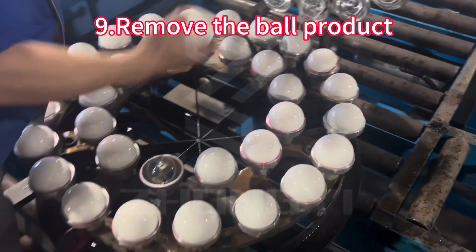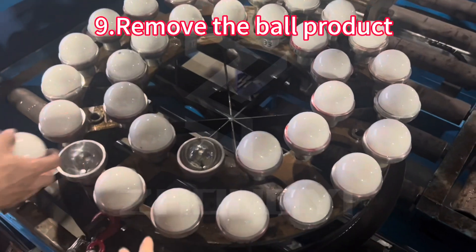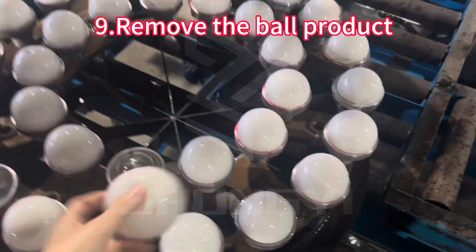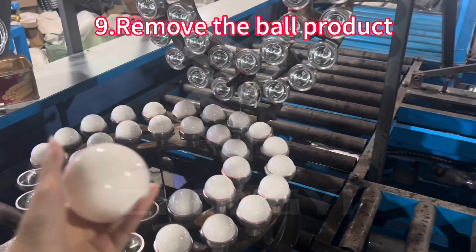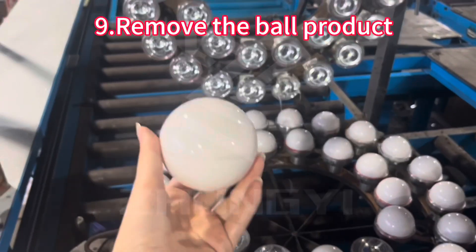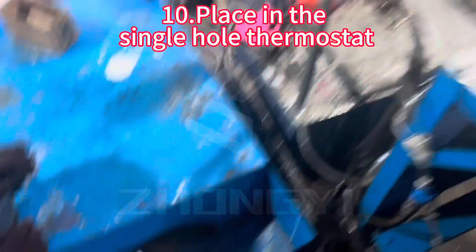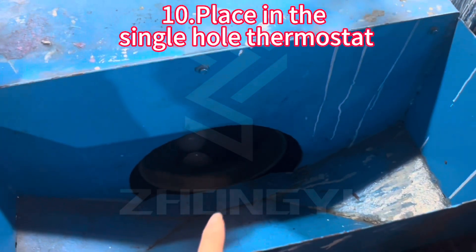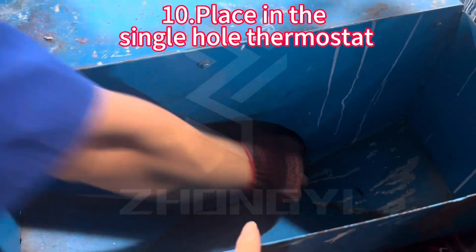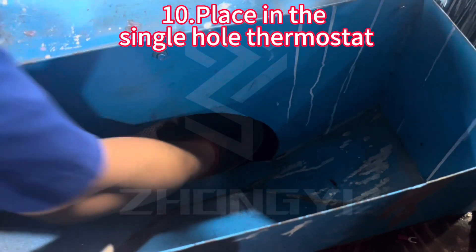The bow — we can see the bow in here. We will put the bow in the temperature machine. This one will keep the bow soft and keep the temperature to make the bow soft.